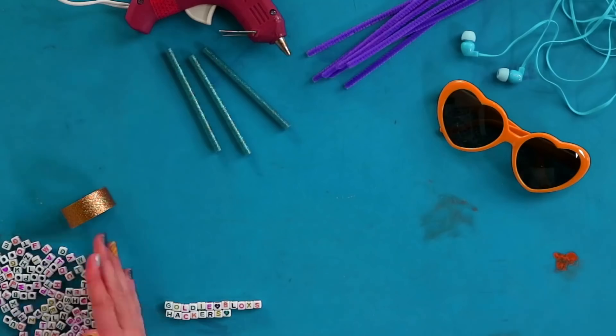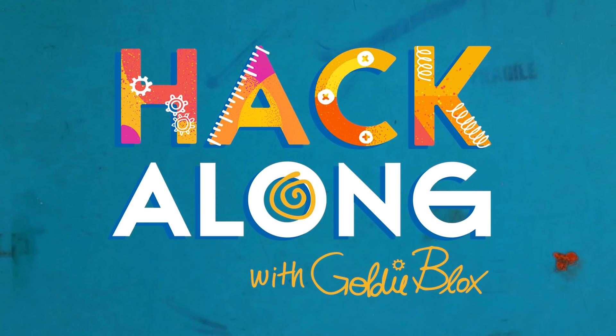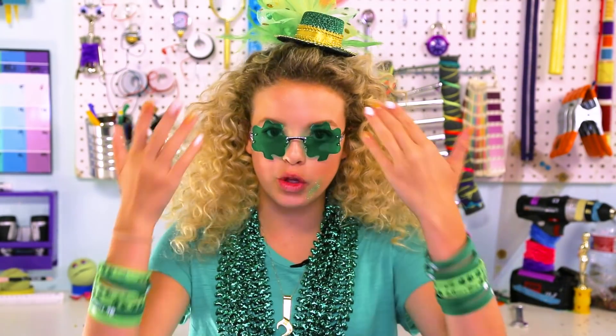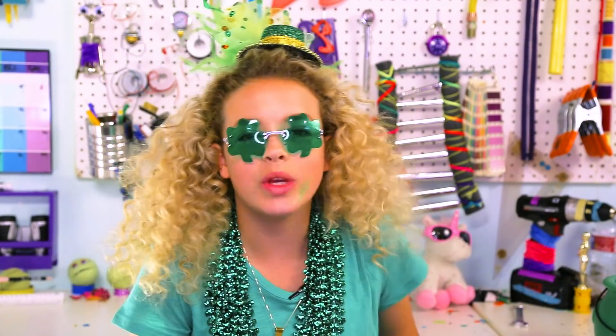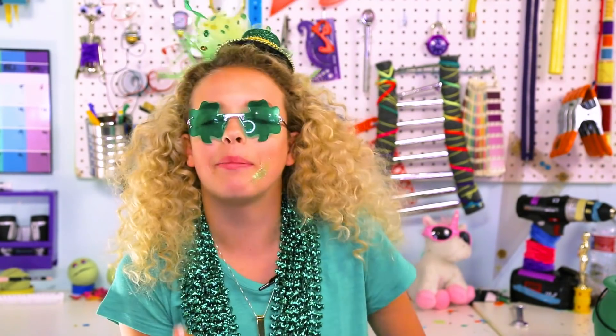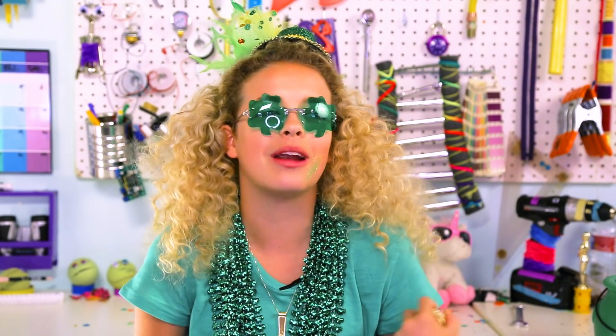I'm pinch proof! What's up Packers? It's GoldieBlox. I love St. Patrick's Day, if you can't tell. At my school if you don't wear green, you get pinch annihilated. One of my friends got pinched because she was wearing pink. I pinched her because, like, friendship. She had these little bruises all over her arm and I was like, battle scars from not wearing green, girl.